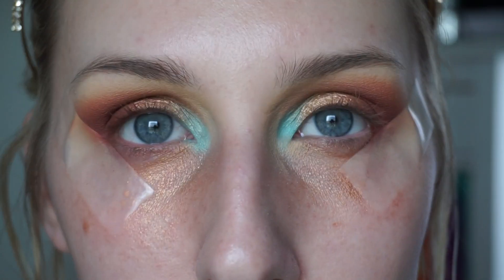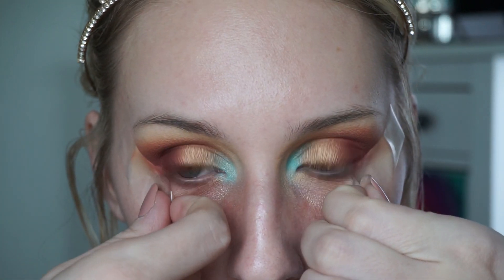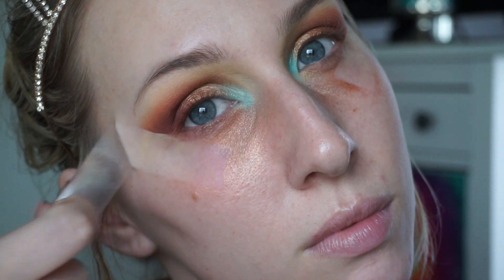Now I'm basically done with the top eye, so I can peel off the tape. I'm going to go finish the rest of my face makeup and throw on some eyebrows, then come back to finish my lower lash line, pop on some lashes, and complete the look.